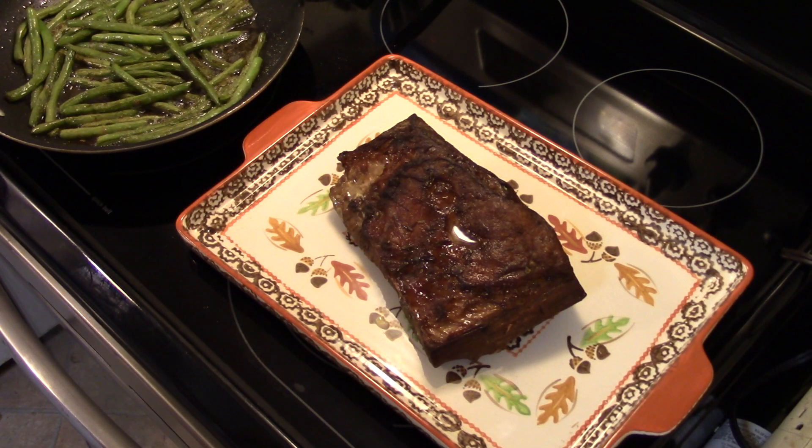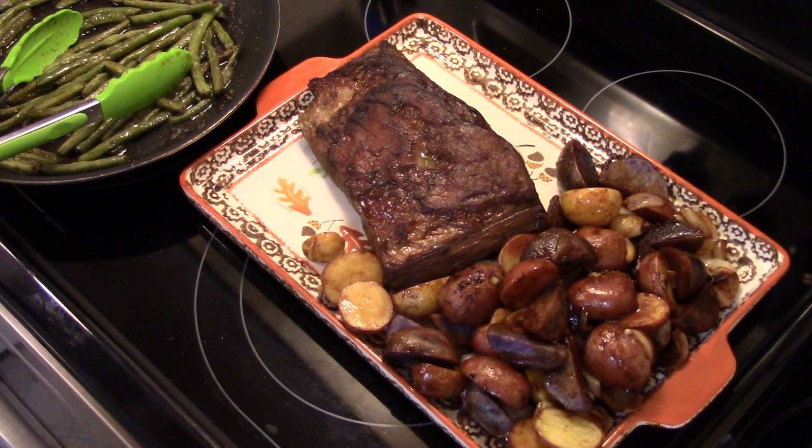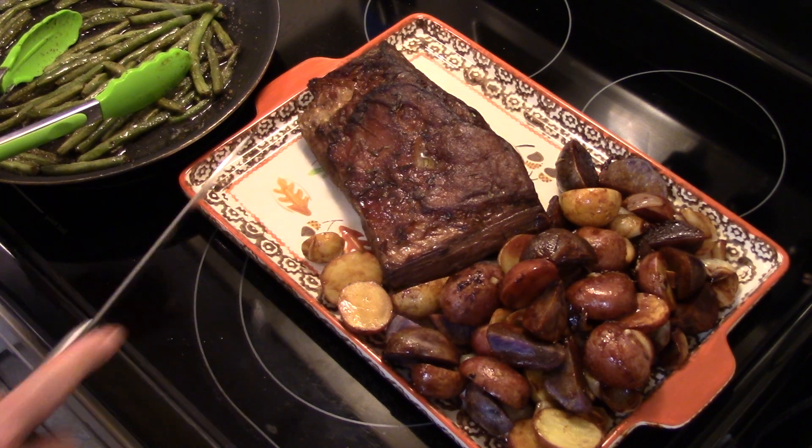My three hours are up. My potatoes aren't quite done yet, so I put them back in the oven. I'm going to tent my roast with foil and let it rest for about ten minutes while those potatoes finish up. My potatoes are done — it actually took about 45 minutes. My roast was resting, so let's go ahead and cut into the roast and see how it looks.